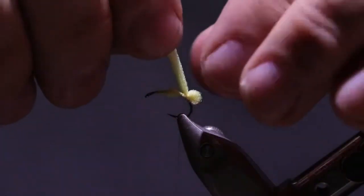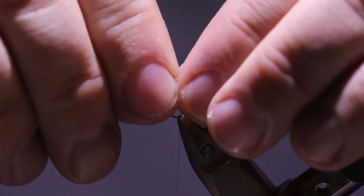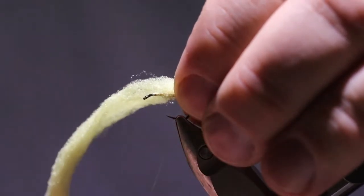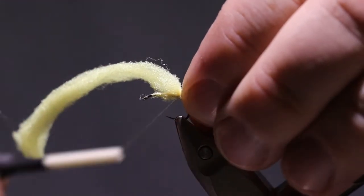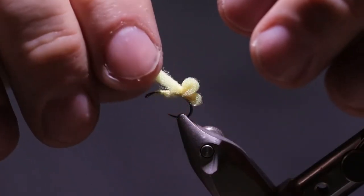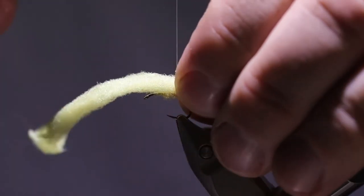Now we're going to make another loop, just a little bigger, about like that — and same thing, I'm going to tie that in right there with four wraps. And now we're going to do the same thing progressively up the hook toward the eye.